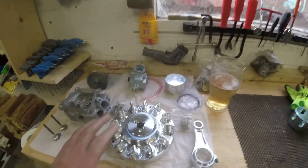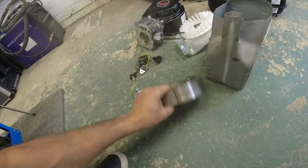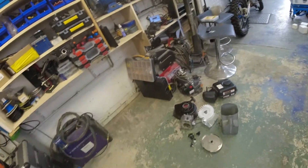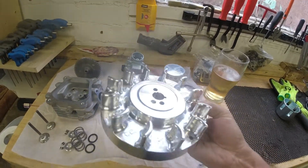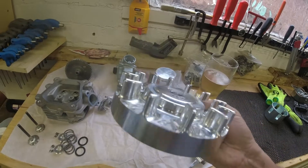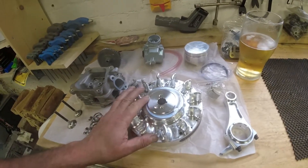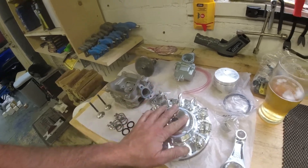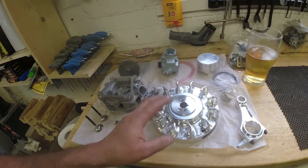Let me run through the bits I'm planning on building into this engine. First, the flywheel. The standard flywheel is fine in standard trim, but once you remove the governor and rev it past around 5,000 RPM, they have a reputation for leaving the building and taking everything in their path with them. So you've got to install one of these — an ARC billet flywheel. It's probably one of the best available. It's a beautiful piece of engineering, nice and light so there's less parasitic drag, and it won't fall apart when revving. It's advanced 32 degrees — probably the most important thing to install when de-restricting and tuning these engines.